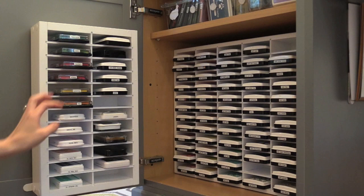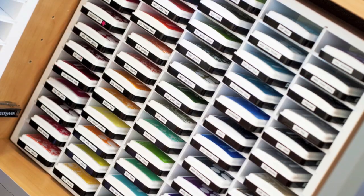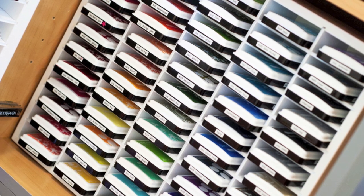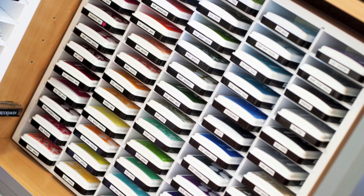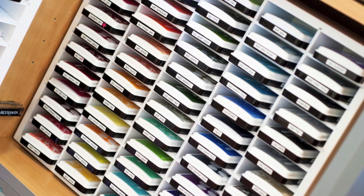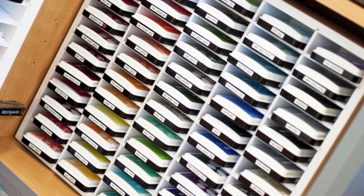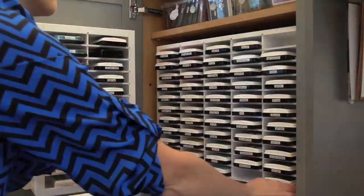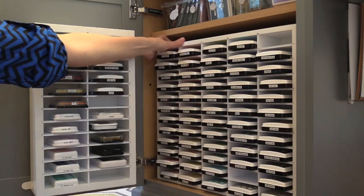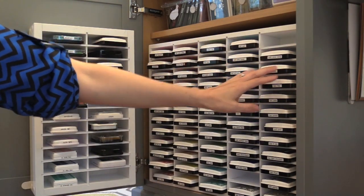If you saw my first video you'll know that this looks pretty much the same. The piece that has changed is this large piece that I have set back into my cabinet. This piece can be hung on the wall or stand up on its own. Before, the large piece I had in here had pretty large, wide slots so that they could hold Stampin' Up inks. Those slots were a little bit too wide for the inks that I use most, like the Hero Arts Shadow inks, the Simon Says Stamp inks, any of the Memento Lux or any of the Pigment inks.